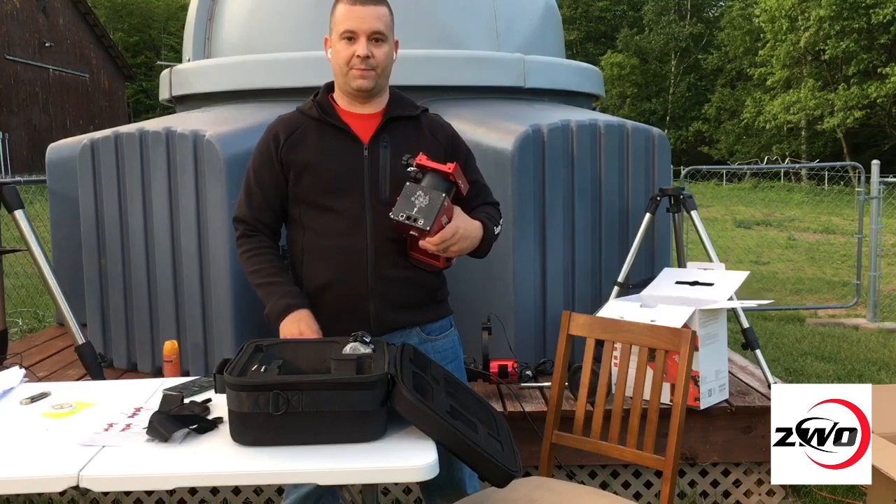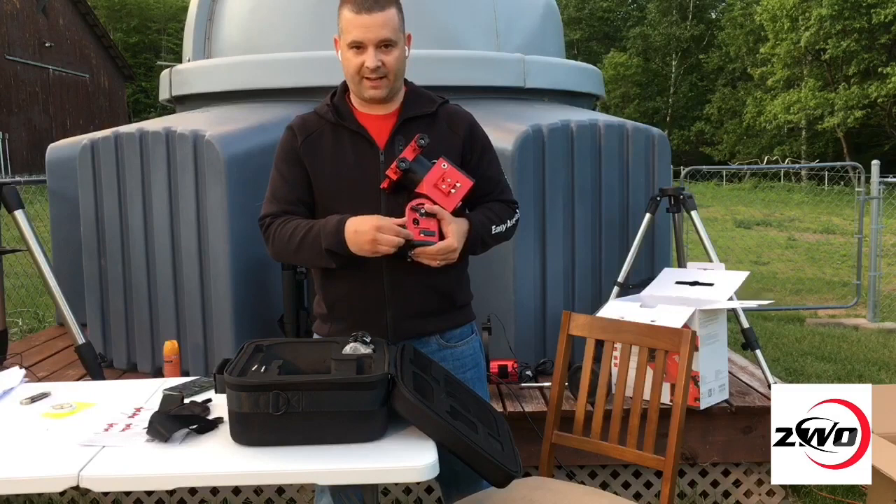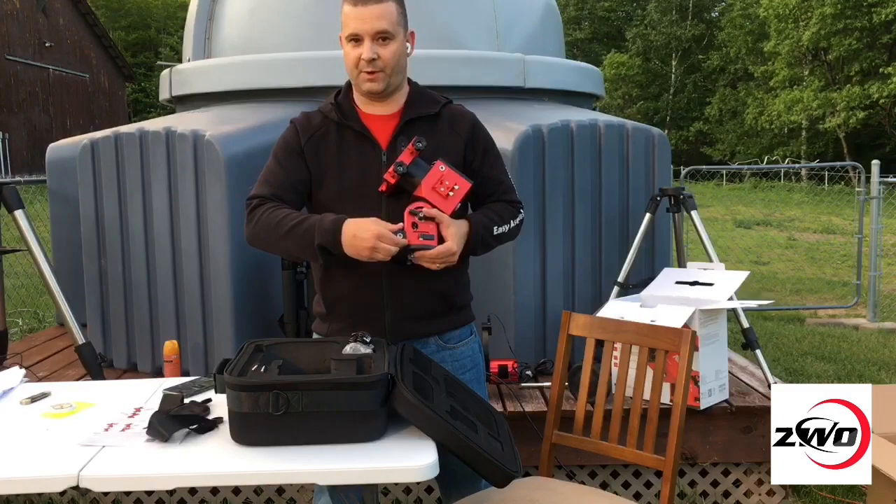Also, the azimuth knobs have been upgraded. Before they were tiny, fine knobs — very tough to use, especially with large fingers. There are now better grips on them and they're easier to fine-adjust, especially in cold temperatures.